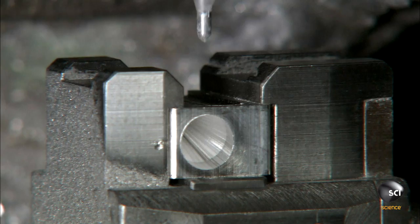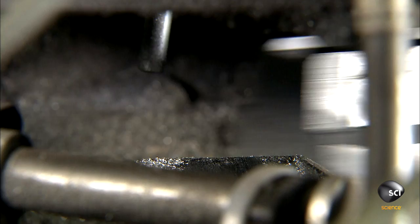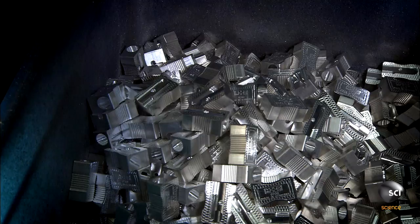A second drill carves holes in the top for screwing the blades into the pencil sharpener bodies. A little metal rod shoves the pencil sharpener bodies out of the machine and into a bin.